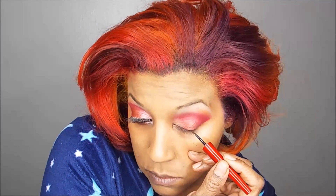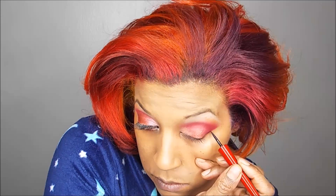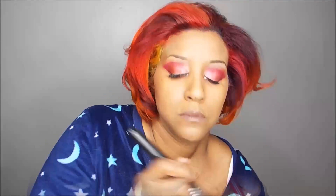Now I'm going to put on my eyeliner. This is from Avon, it's in black, called Extra Lasting Eyeliner — I love this eyeliner. Now I'm just powdering a little bit. I already had my foundation on and I did contour.